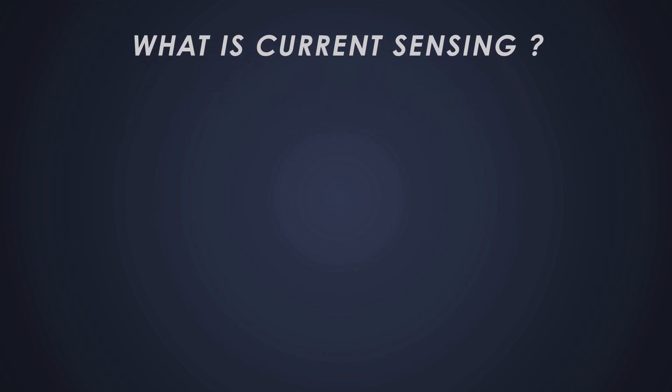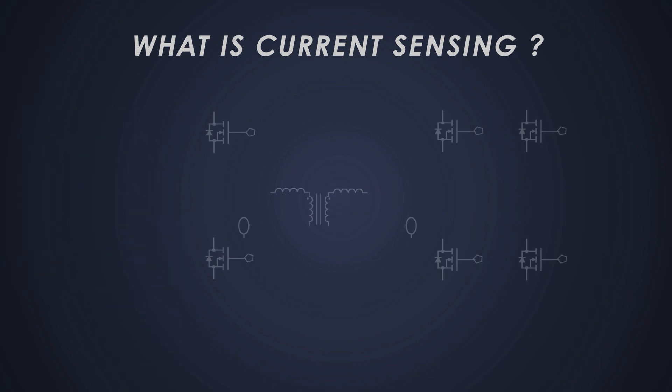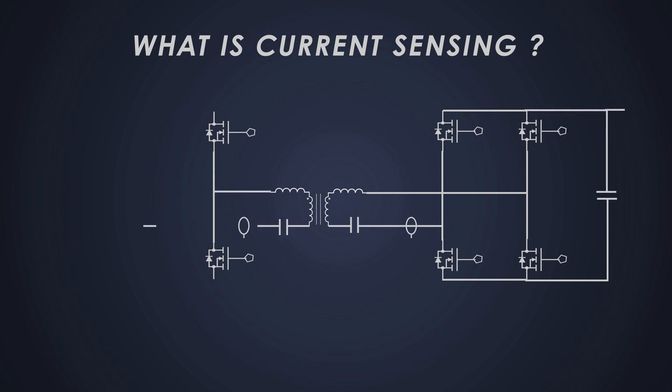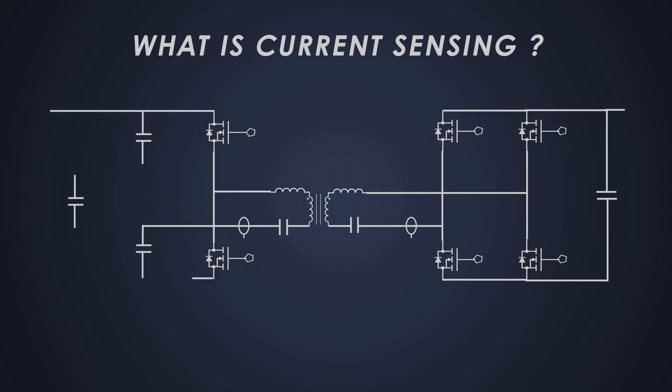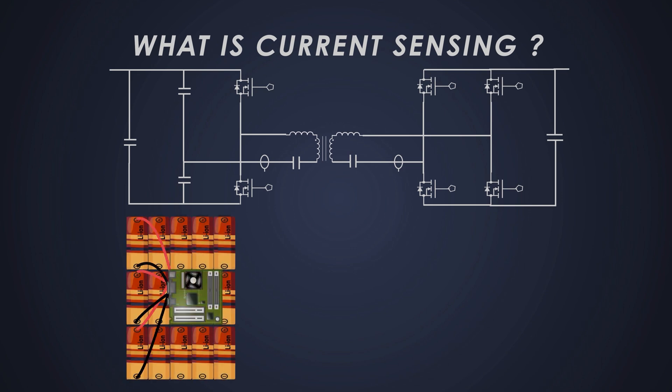Let's talk about current sensing. Imagine you have a water pipe running from a reservoir and you want to measure how much water is flowing through it. In electronics, measuring the flow of electric current is crucial for monitoring and controlling the circuit — just like measuring the water flow. Current sensing helps us understand how much current is flowing through a particular part of a circuit. This is important for applications like battery management systems in electric vehicles, where we need to monitor the current to ensure safety and efficiency.